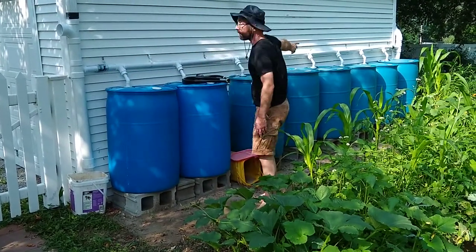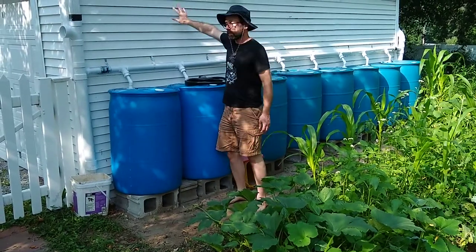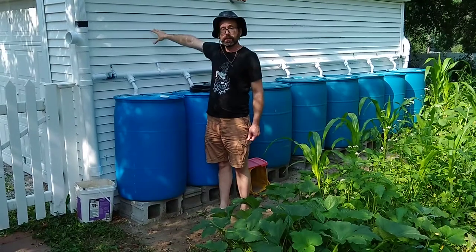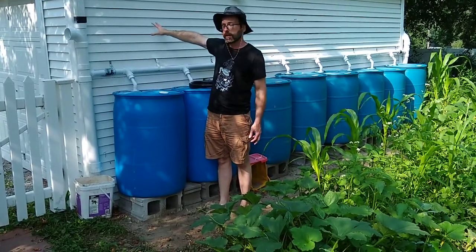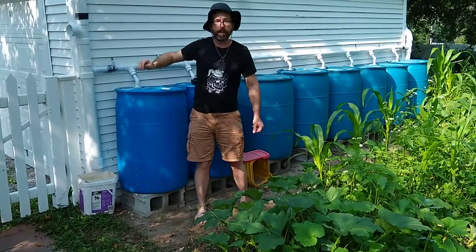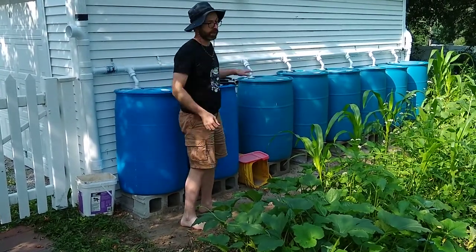The point is I have eight barrels here. This garage is only about 12 feet by 20 feet, maybe 15 by 20, and there is more than enough water to fill all of these barrels. They are all sitting full right now.